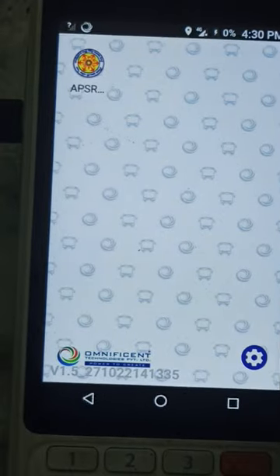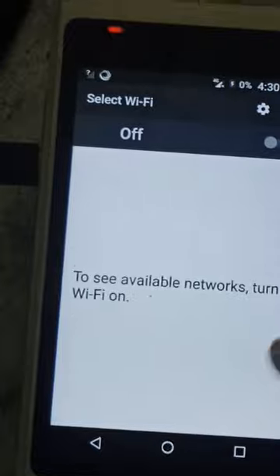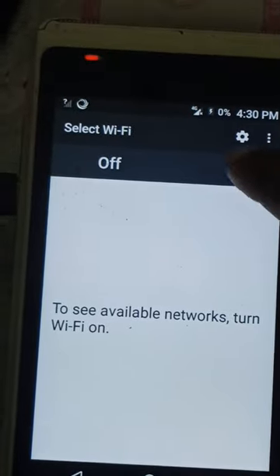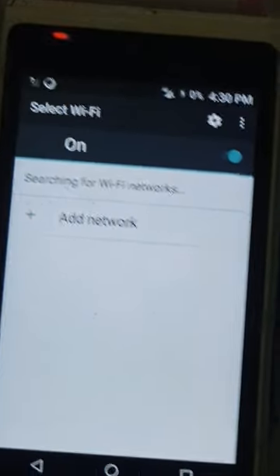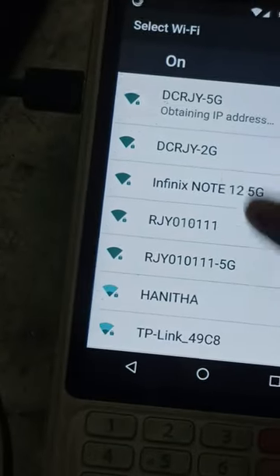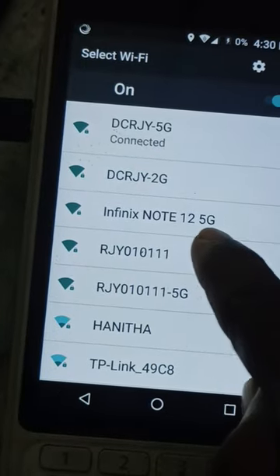You can click on the machine. Did you get the password? Yes, it is. When you click on the machine, you can click on the settings. There is one setting. You can click on the Wi-Fi, then click on the Wi-Fi settings, click on the available connections. You want the Infinix Note 12ig.